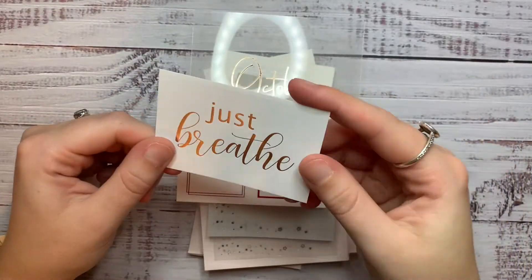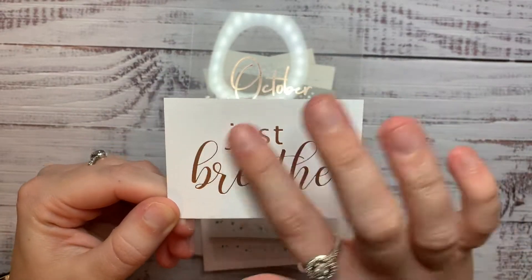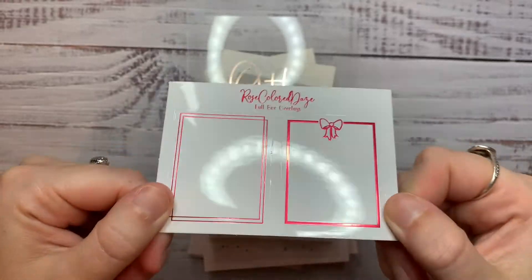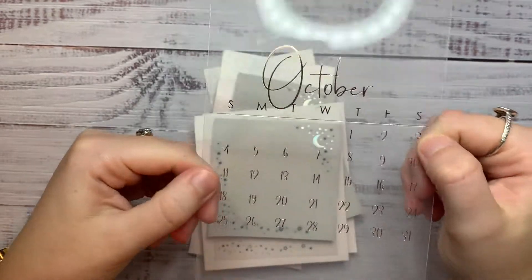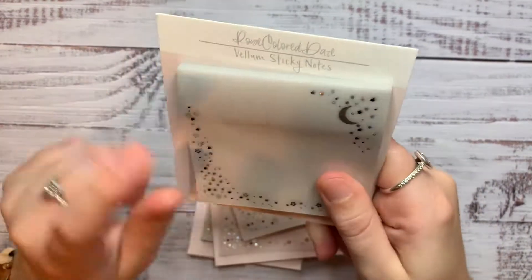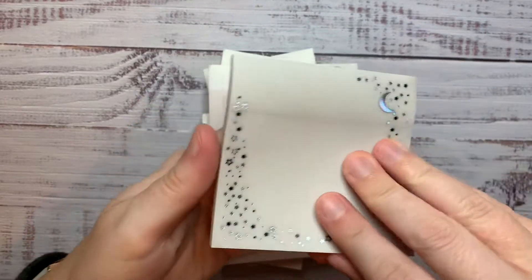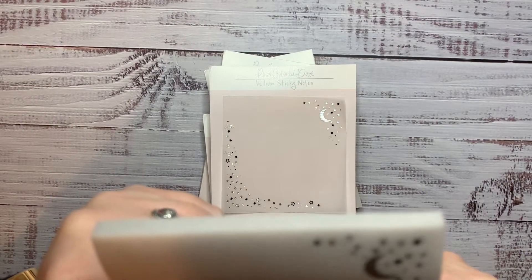I'll go through the freebies first. You always get this business card with her details on the back — Lauren has the loveliest quotes on them, so you've got Just Breathe on this one. Then you always get full box overlay freebies — this is like a red foil. And then you always get a journaling card of the month as well. So this is for October, which is in rose gold. Then I just got these — I think they were with the Carolyn collab with the Nightmare Before Christmas ones. They're literally just vellum, you get a lot of them, foiled in hollow and black.